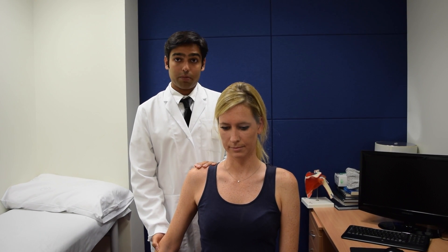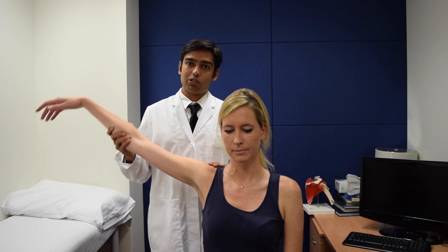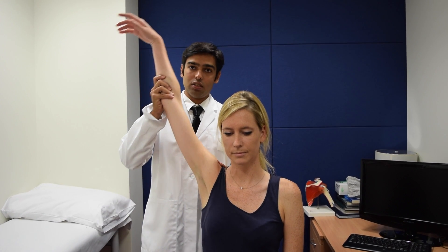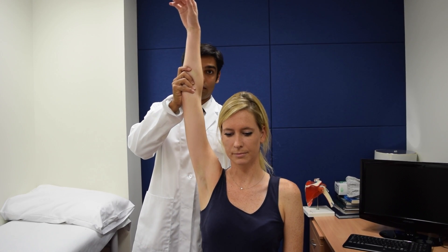Stand behind the patient, ask the patient to leave her arm nice and floppy again, and raise her arm to the side. This movement of the shoulder is called abduction, and the angle again is measured from the body to the arm, so that's 180 degrees.